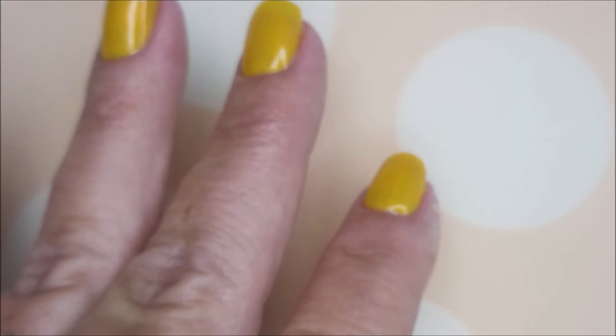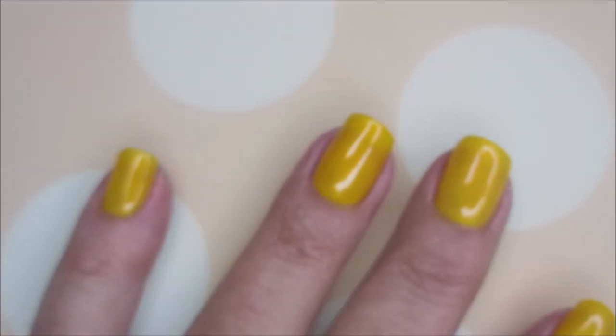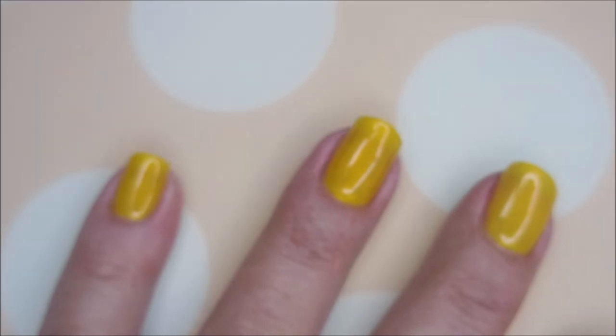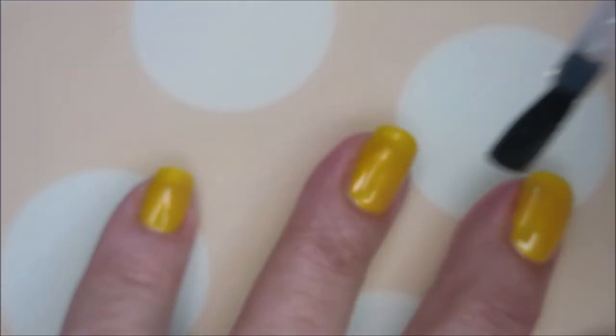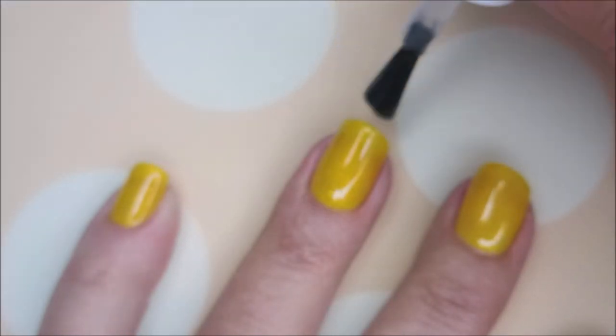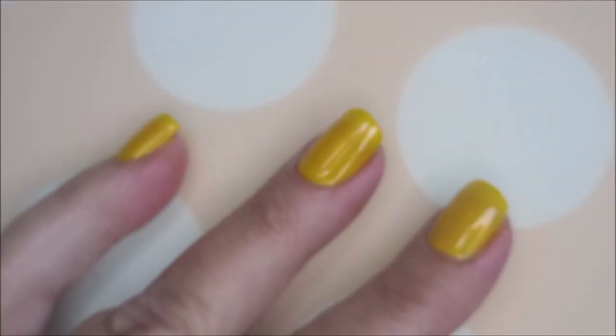I'm going to top it with some Fast and Hard from Vibrant Finals to get it to dry down so that I can do some stamping. The camera's a little fuzzy, I apologize. If I dial in too close, it's hit or miss with the fuzziness, and if I don't dial in at all, it's not a very good view from there either.